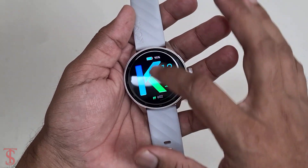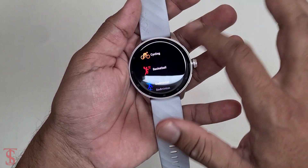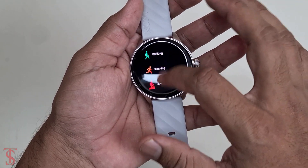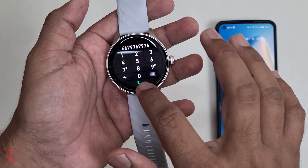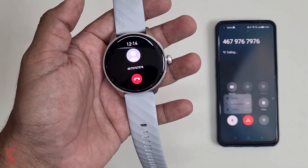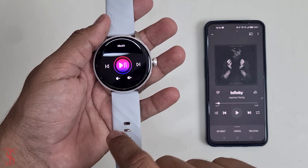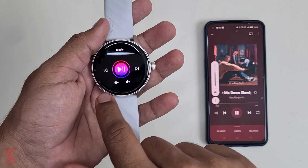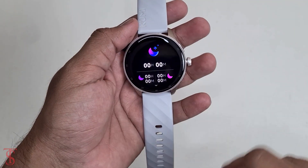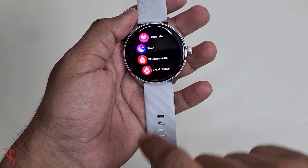Now coming back to the watch, it has a smooth responsive touch display, and we can see a lot of functionality connected to sports activity. This watch is also useful to directly call or receive calls without taking the phone out, and it can even control the music running on the phone. For health, it has sleep monitor, heart rate, blood oxygen, and more.